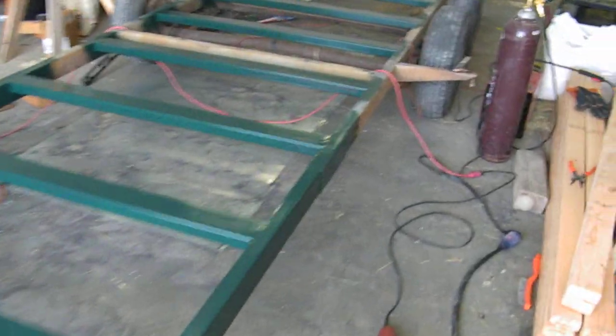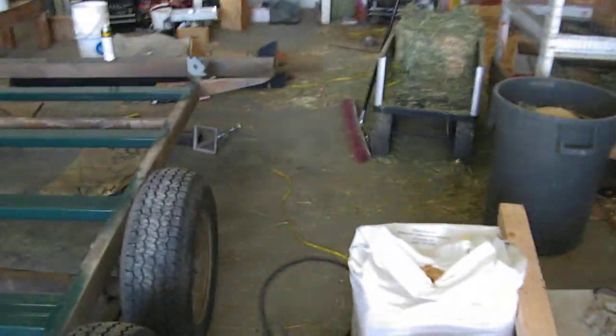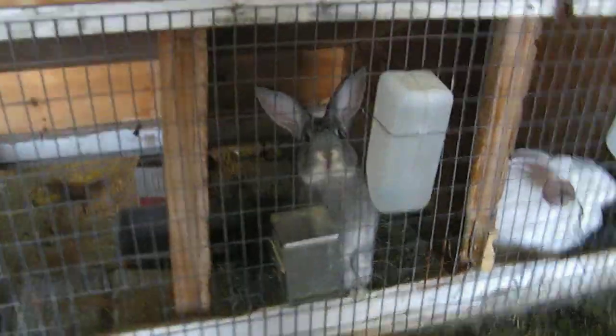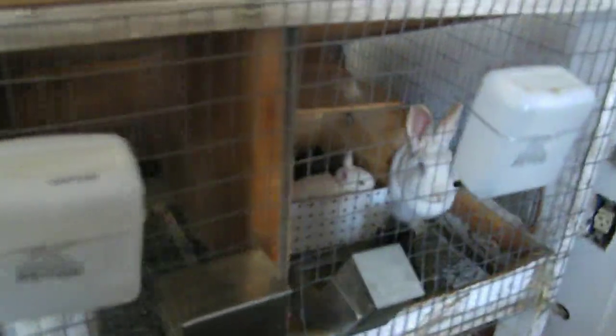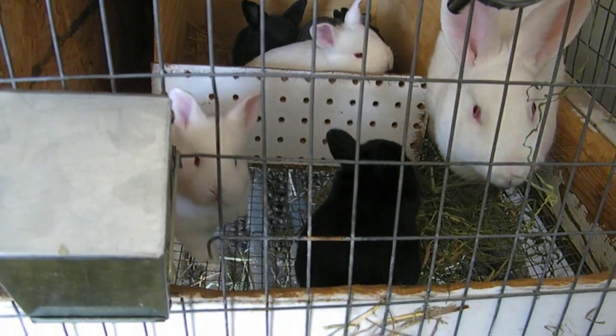But something else I wanted to show you guys — I think everybody will like this. Just gotta get over here, kind of a mess. There's some bunnies! Hello, little bunnies!